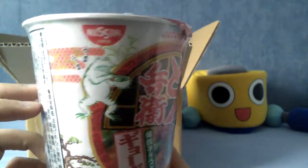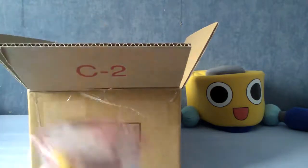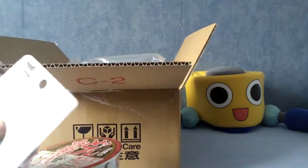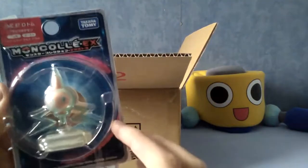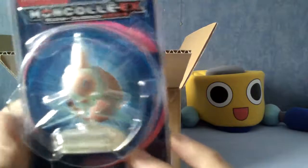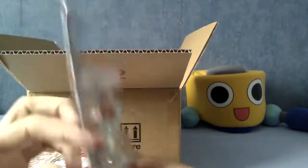This was something I think was on sale, and I thought, hey, let's give it a try. It's actually quite a weedy bit of ramen. Next, pulling these out at random — the next thing is a Moncoli from Pokemon. It's Rotom! As you can see, it says Moncoli EX, and that is Rotom, and he comes with his stand. I've actually wanted to get a Rotom figure for ages because I really like his design, and this was really cheap.